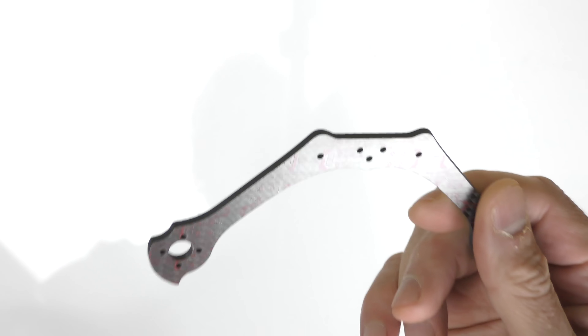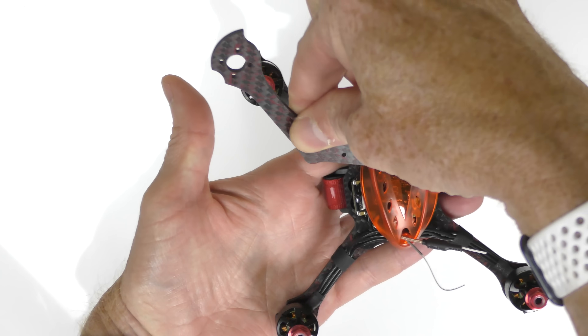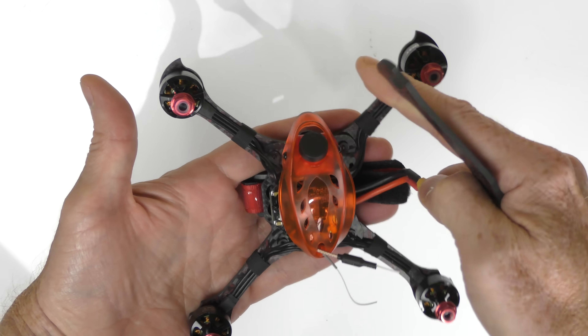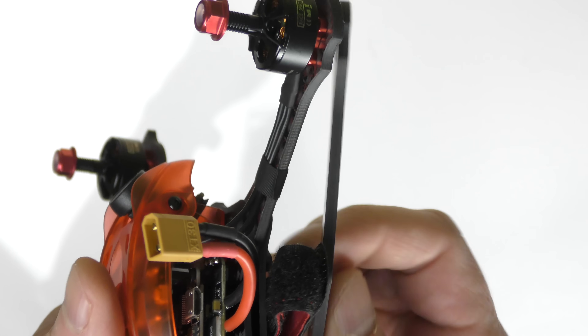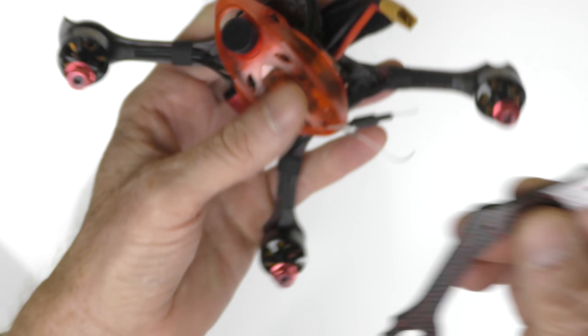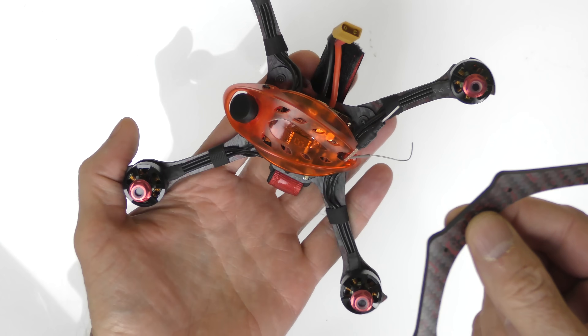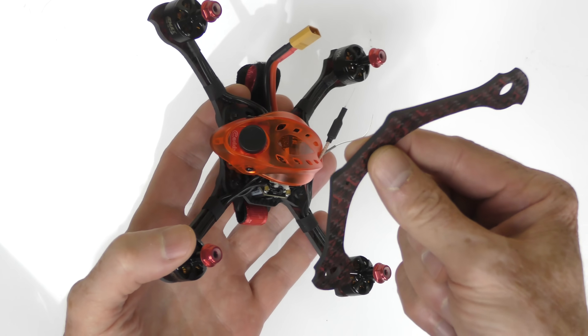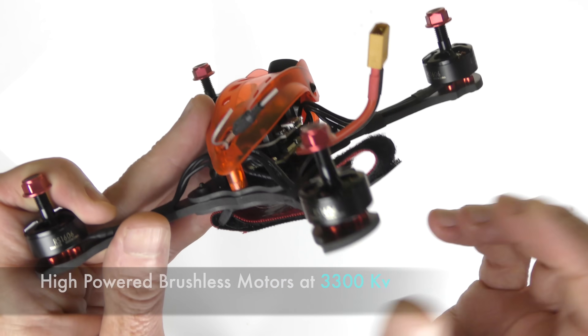There's also a spare arm included — let me show you where this goes. Here's the quad and your arm goes there. If you hit something and break it, it's pretty hard to replace — the frame is carbon fiber, extremely thick, looks like about four millimeters. So having a spare arm included means you don't have to write to the company and buy another one — that is really sweet.